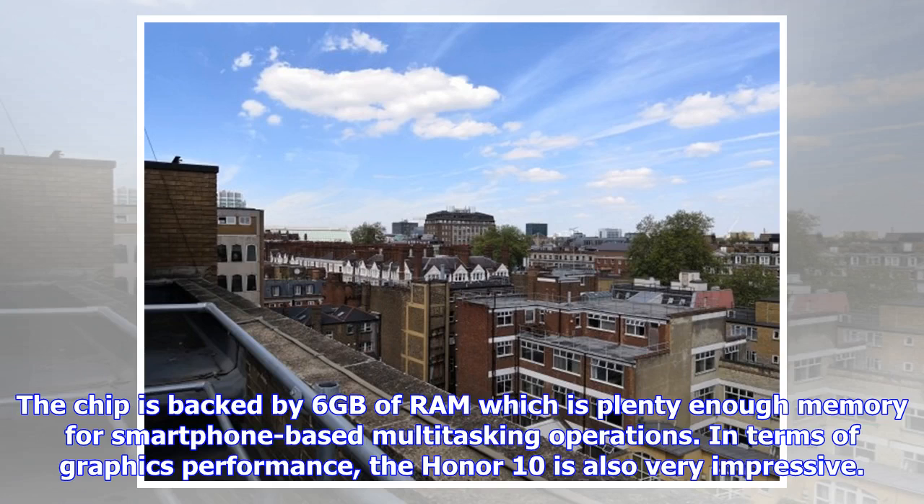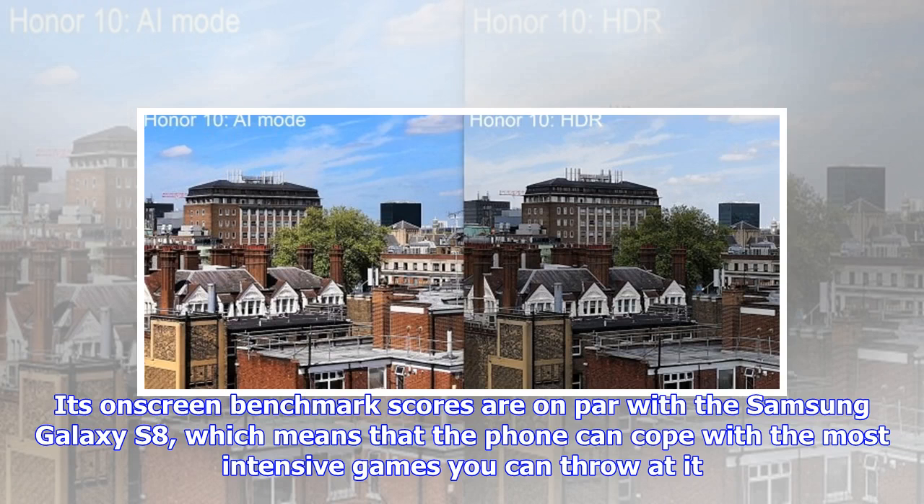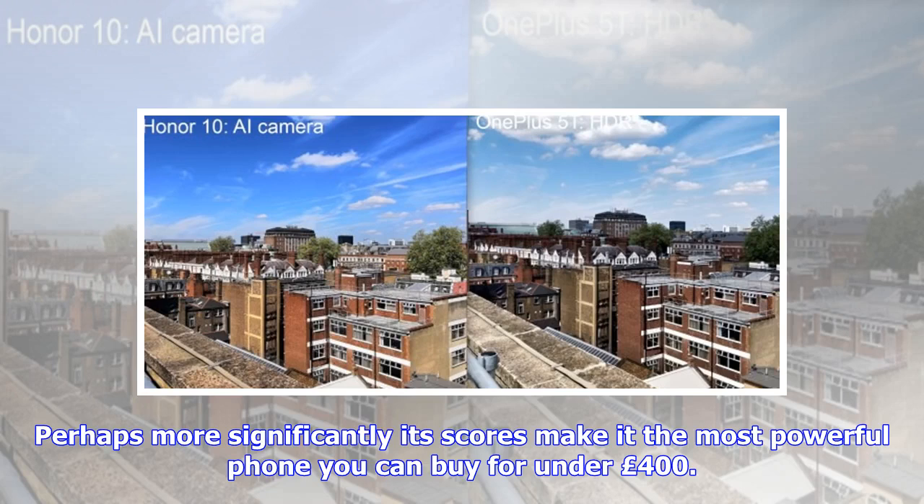The chip is backed by 6GB of RAM, which is plenty enough memory for smartphone-based multitasking. In terms of graphics performance, the Honor 10 is also very impressive. Its on-screen benchmark scores are on par with the Samsung Galaxy S8, meaning the phone can cope with the most intensive games you can throw at it. Perhaps more significantly, its scores make it the most powerful phone you can buy for under £400.